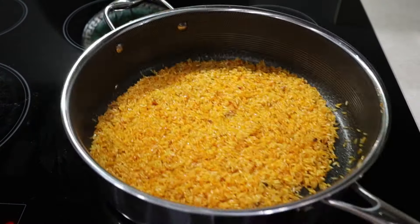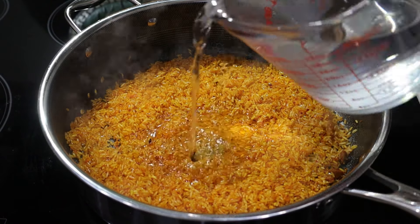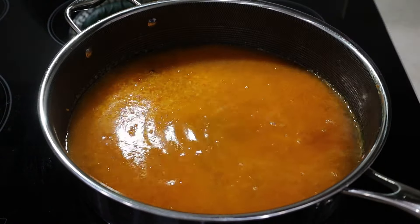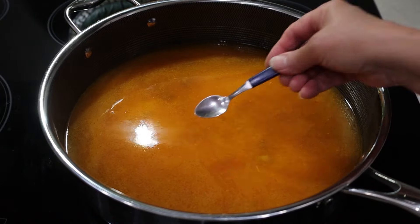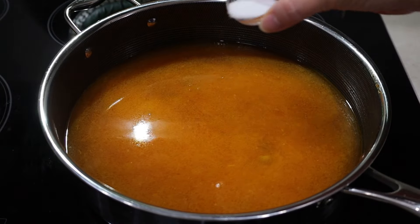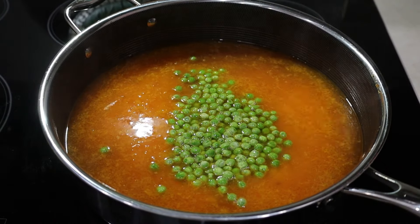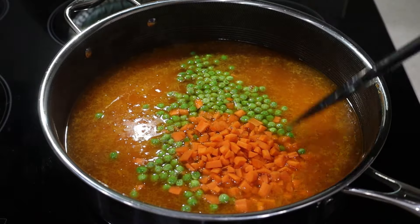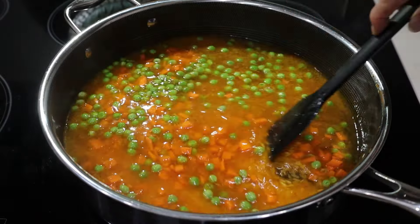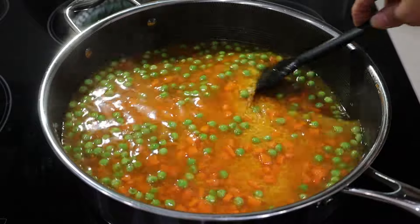Jasmine rice will add an extra flavor to the dish. After a couple of minutes add two and a half cups of water or chicken broth and stir it. Taste it and adjust the salt if needed. Add one cup of frozen peas and one large carrot cut into small cubes. This is a versatile dish — you may also add peppers or chopped tomato. I'm just making a simple one today.